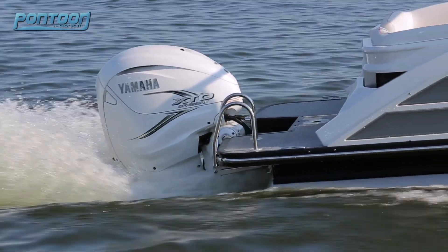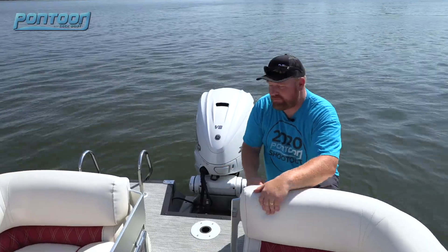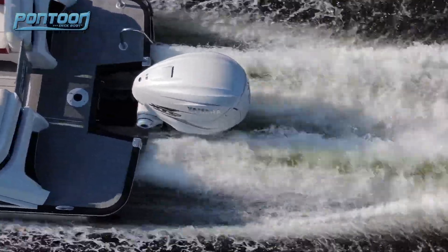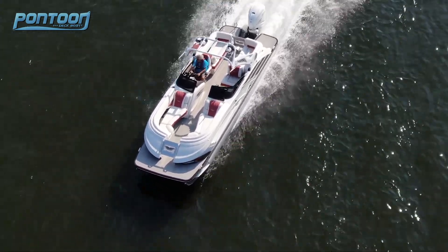There's a nice swim deck back here with high handholds for the boarding ladder. This is where the Yamaha 425 is. When this big outboard first came out I never thought we'd see it on a pontoon, but Bennington builds such a high-end quality hull — man, does it give it a great ride.